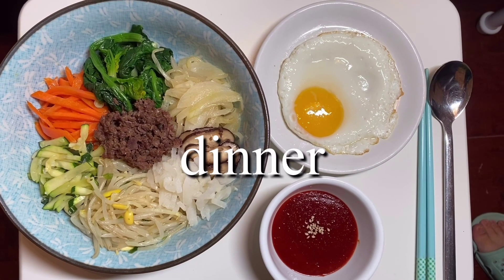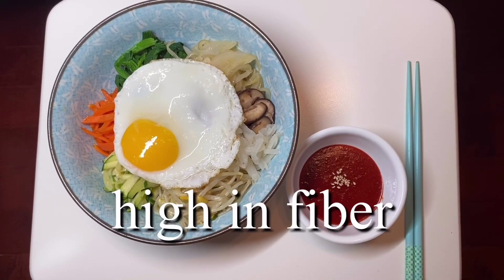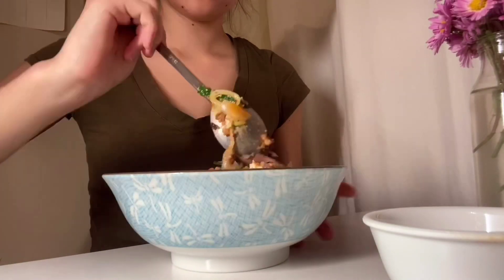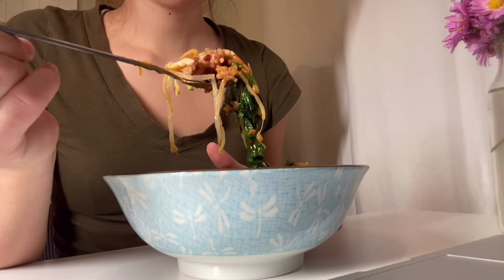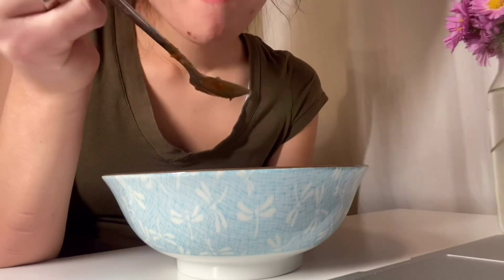Then my mom made bibimbap for dinner — it was really so good. It's a bunch of healthy vegetables with some ground pork with beef sauce, and they always have the egg on top, which is seriously so good and super healthy. Here I am eating while watching a lecture — yes, that is the life. I don't think I've ever properly eaten a meal at the dinner table in ages.